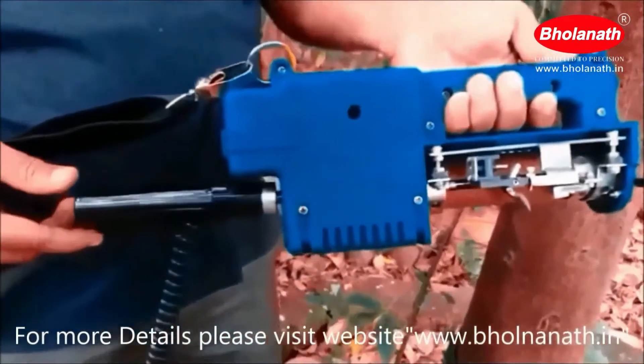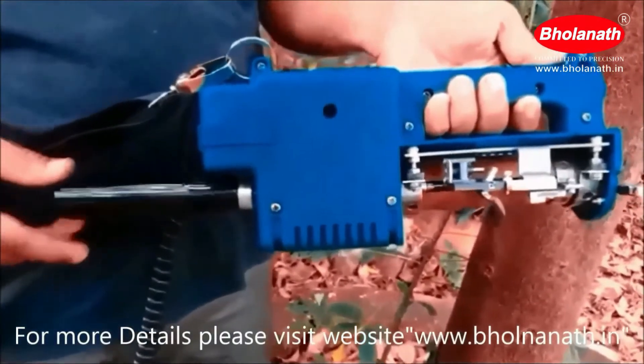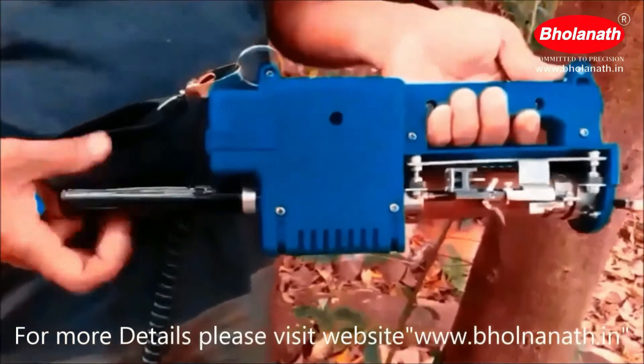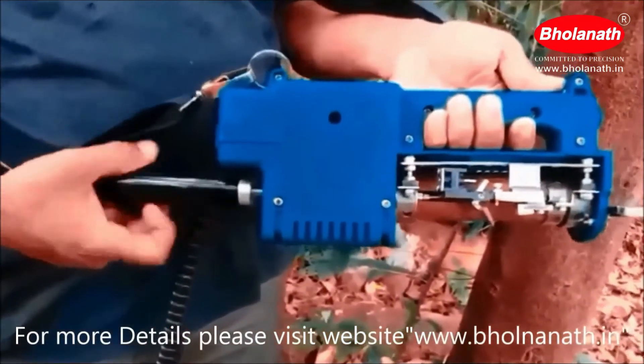This is the handle. It is used for tapping the upper part of the rubber tree. Removing the handle, it will be used for tapping the lower part of the rubber tree.